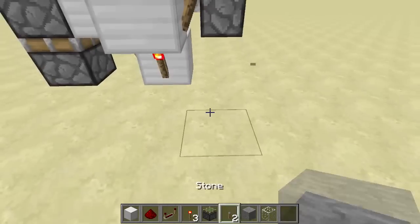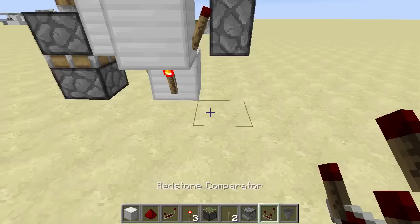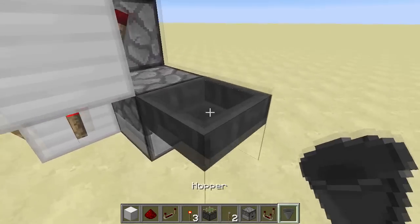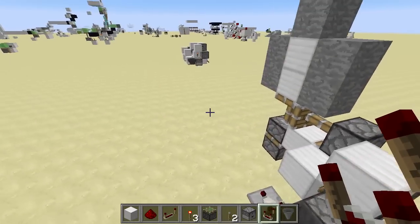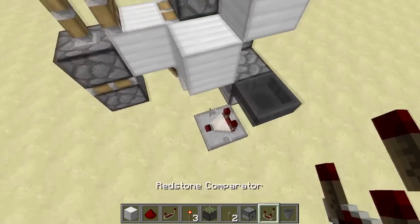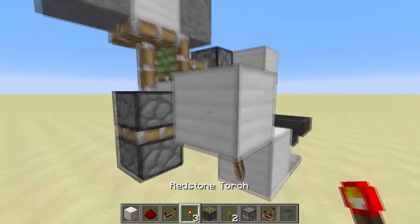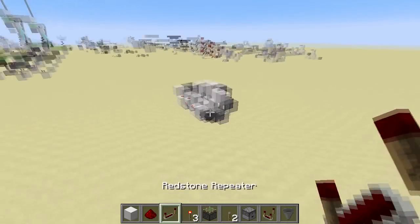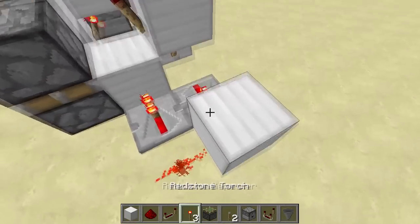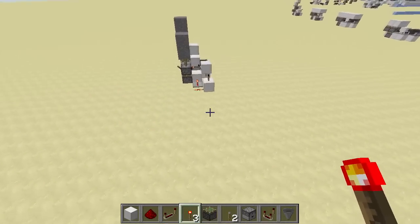You want a dropper, a comparator, and a hopper — you'll need two of each because there are two monostatic circuits using this technique. Set it up like that, drop an item in, then put in a block, a torch, another block, and a torch again — it should flash. Then add a repeater, and another repeater into a block.